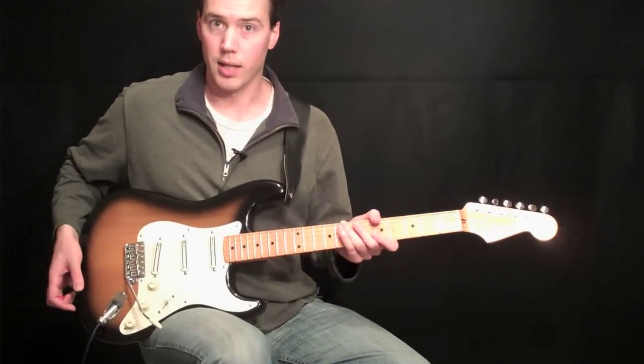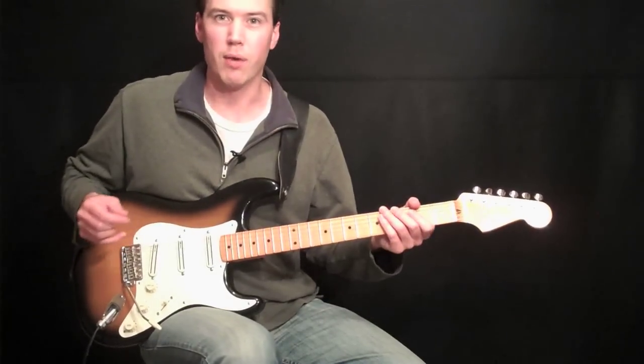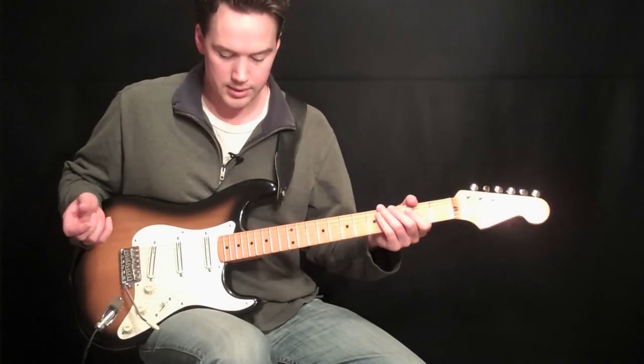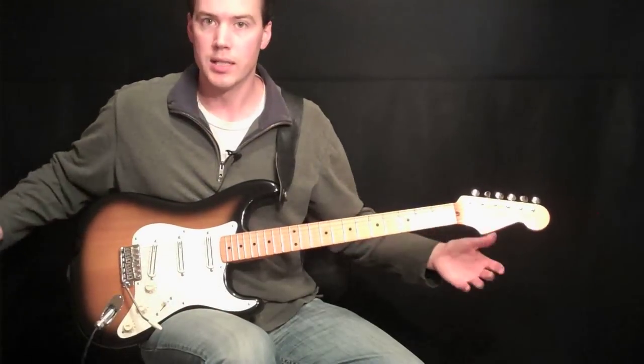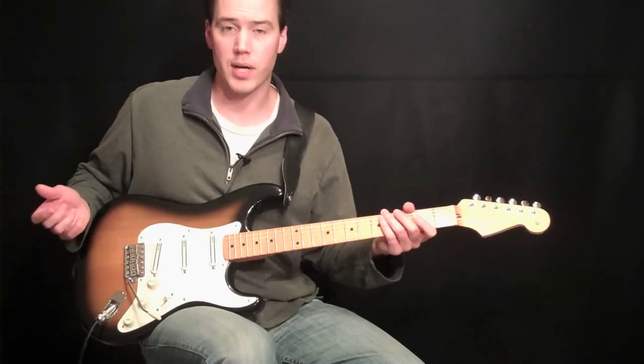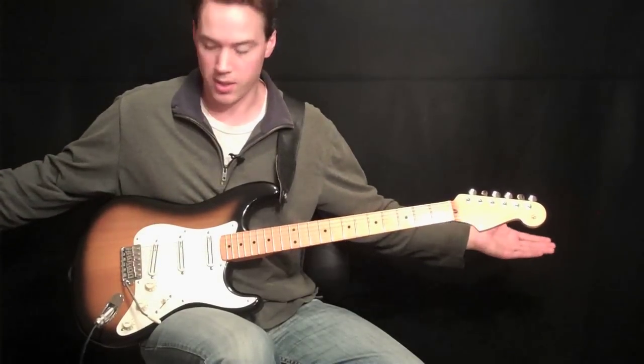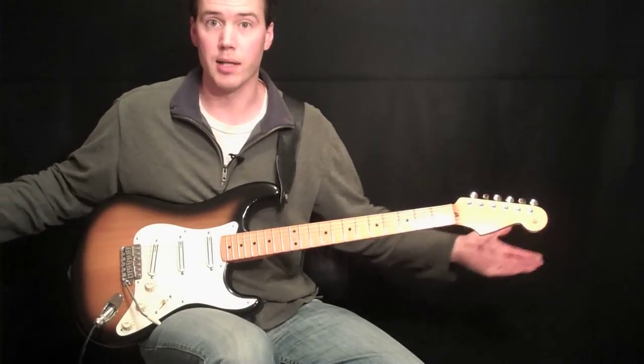I like to prop my leg up. I usually use my left foot and just kind of put my right foot on top of it. It allows me to have a very flat surface to lay the guitar on. This guitar is pretty well balanced — most Fender Strats are. I can just put it there and it stays on my leg.